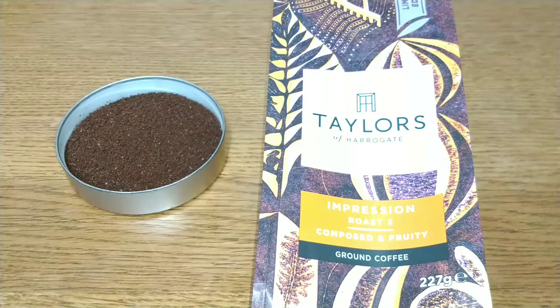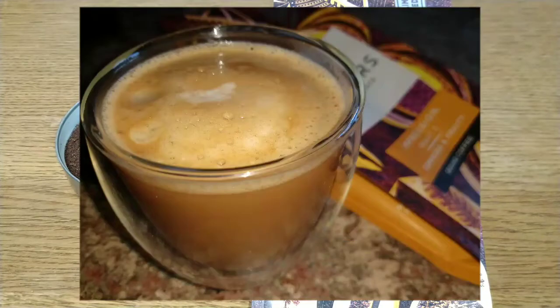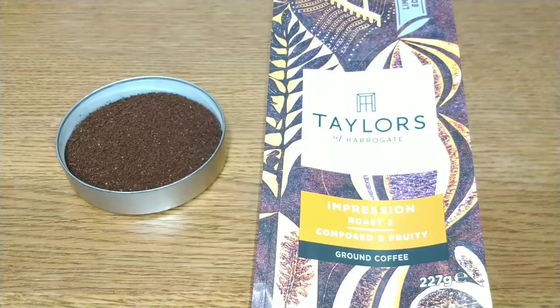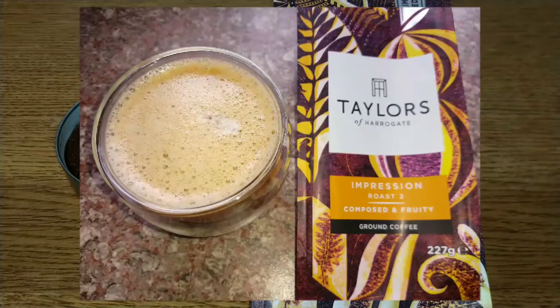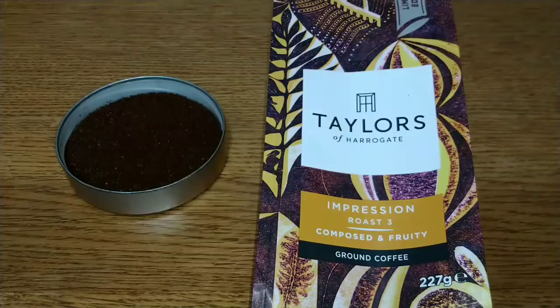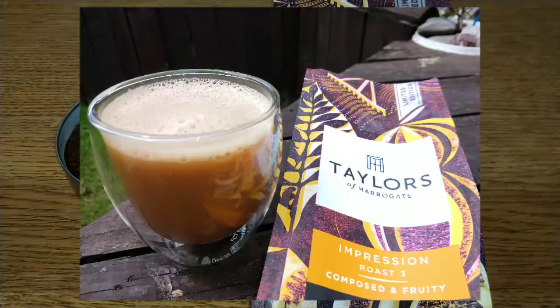It is quite sweet with hints of toffee and biscuity notes that taste a little smoky. It's quite complex and you can tell the different coffees in this blend are adding to that complexity. If it were a smooth coffee I would really like it, but it's that acidic harshness that lets it down for me.